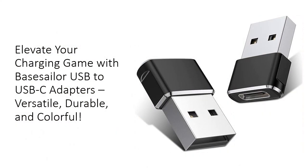Transform your charging experience with the Base Sailor USB to USB-C Adapter 2-Pack, designed to seamlessly convert USB ports to USB-C in seconds. Unlike traditional adapters, these premium connectors offer versatility for a range of devices — from iPhones and iPads to Samsung Galaxy and Google Pixel — featuring a sleek, colorful design that enhances your tech ensemble.